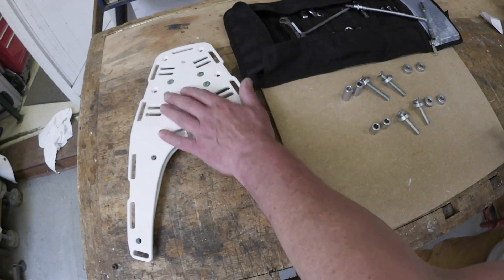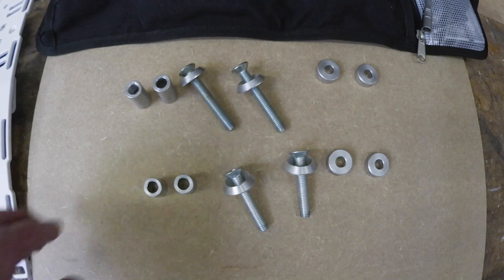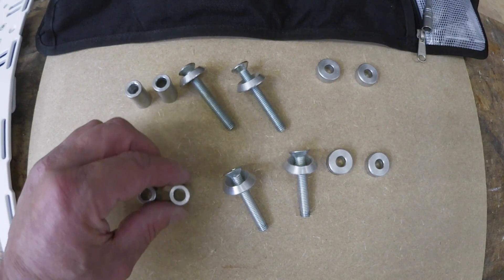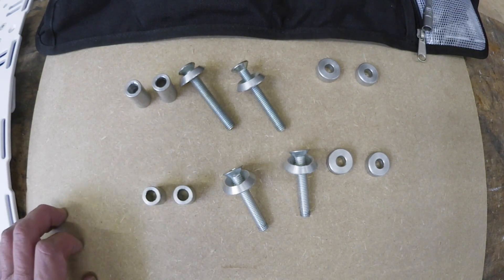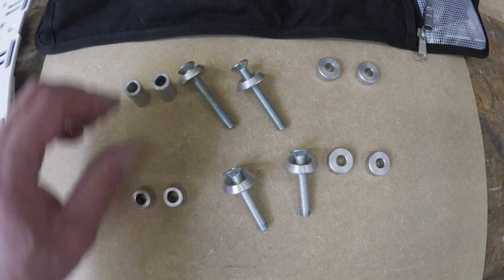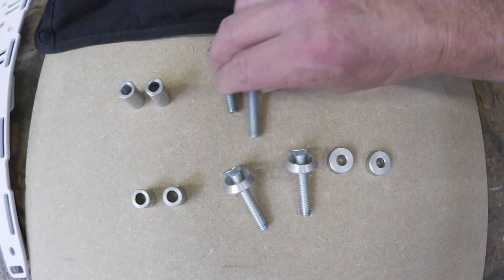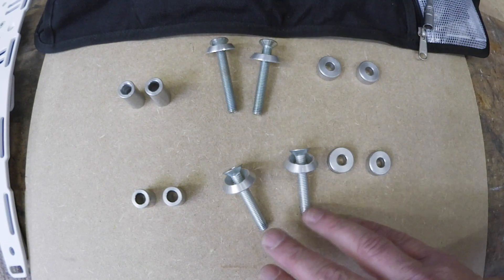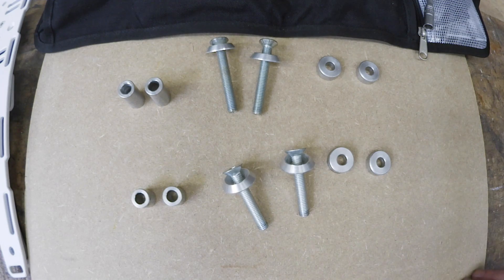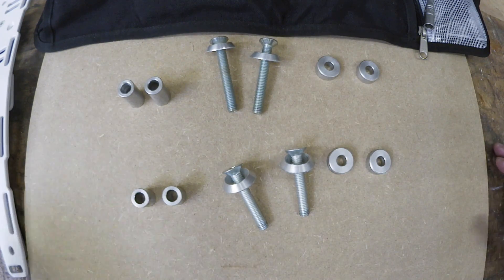This is basically it: the rack, the bolts, some spacers, and it's quite simple. You have spacers that go on top of the tank — short ones and long ones. The short ones go in the rear, the long ones go in the front. Same goes for the bolts: the longer bolts go up front, the shorter bolts go in the rear. And then there are the spacers that go between the rack.